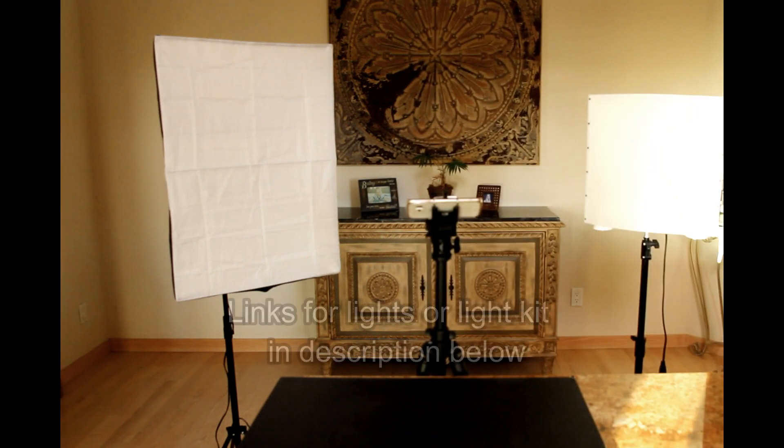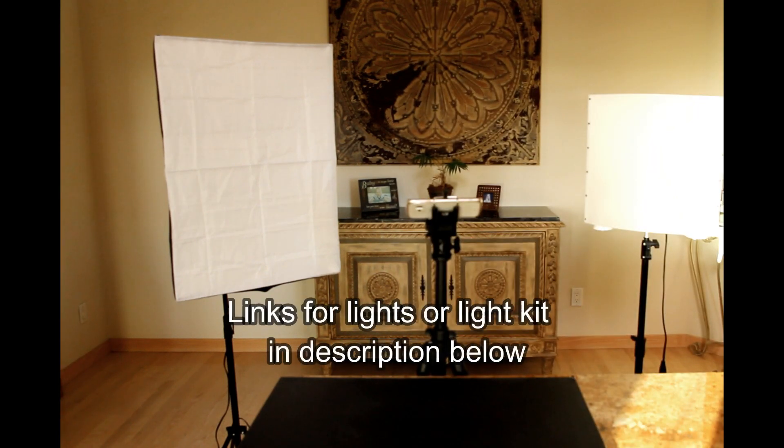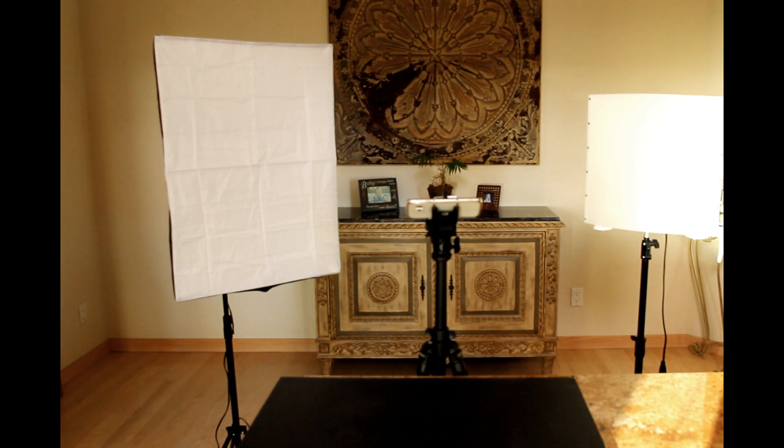If you don't already own any artificial lights, there is a great three-piece set of three-point lighting that's pretty inexpensive on Amazon, and I will link to that in the description and in my post.